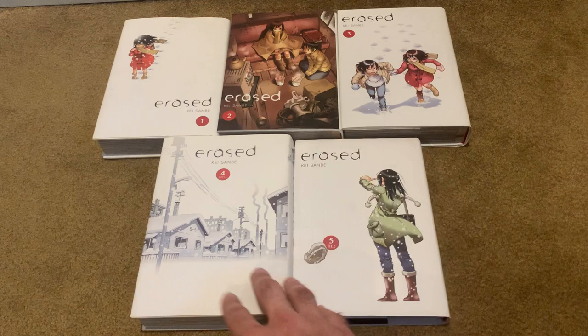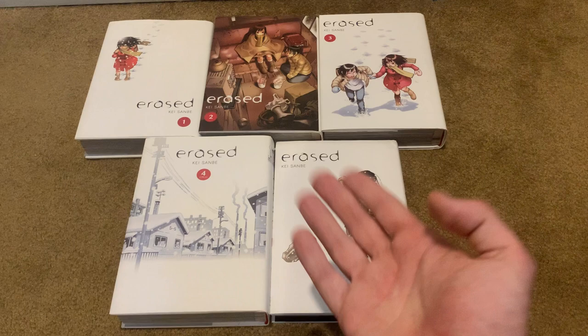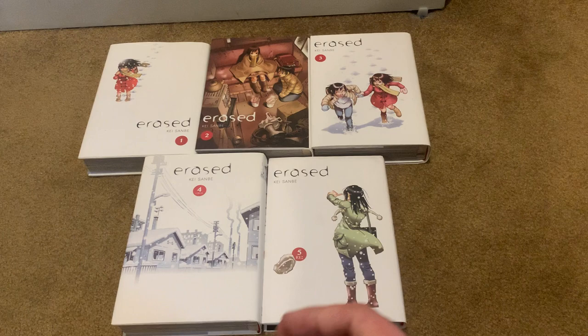I thought the anime ending was pretty good — not great, but not as bad as people said it was. It's a good ending, but not the worst ending. You can make much worse endings — Hellsing 2001, anybody? Despite that, despite the anime going on its own thing briefly, the anime is a really good adaptation, and I think fans of the manga should check it out. Or if you want to get an idea of what Erased is like, check it out.